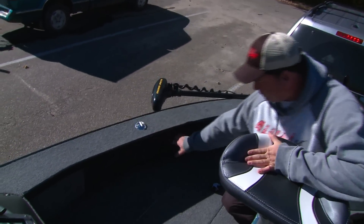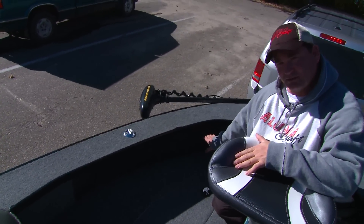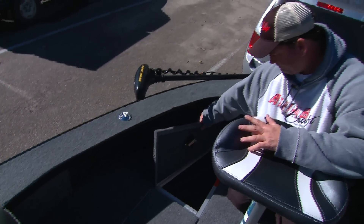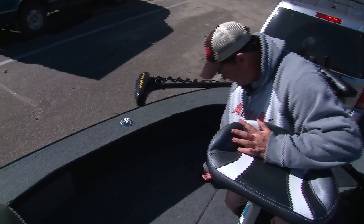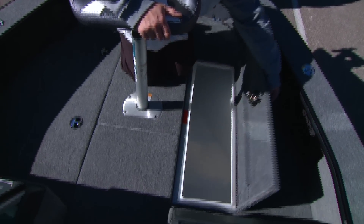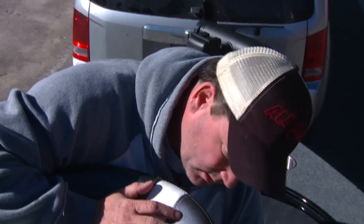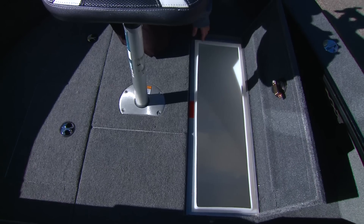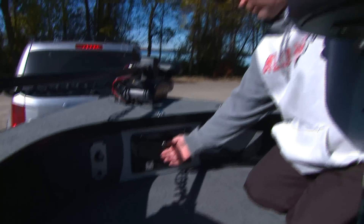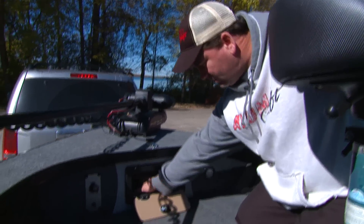There's cargo netting on the side for clothes and tackle boxes. On the other side, next to the front live well, is additional dry storage. On the starboard side is a true dry storage with a plastic insert to keep everything dry. The bow also has a small storage area for small tackle boxes. Three things Alumacraft believes in: family, fishing, and fun. Let's hit the water.